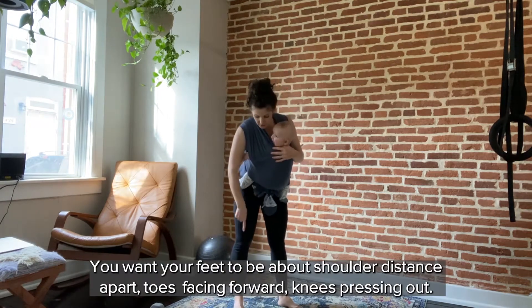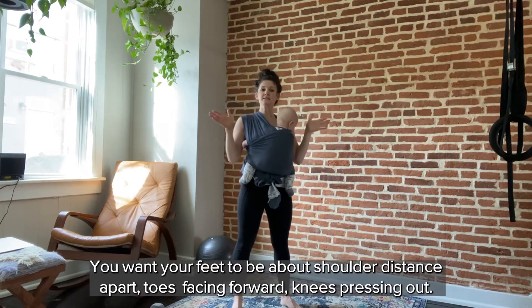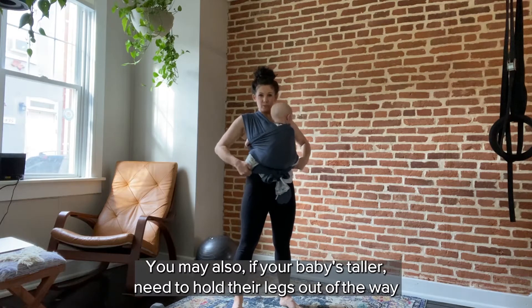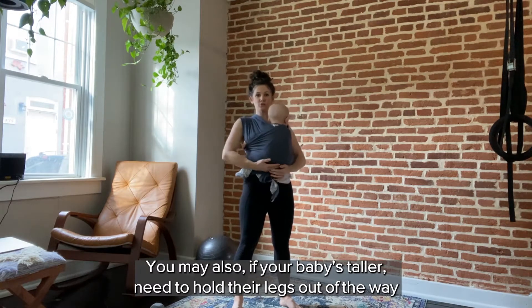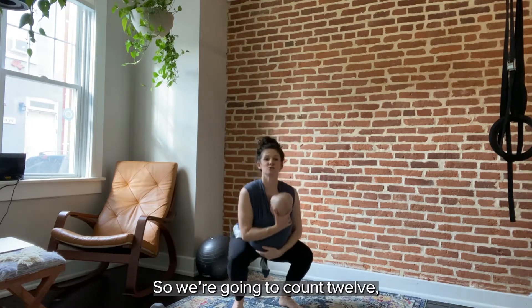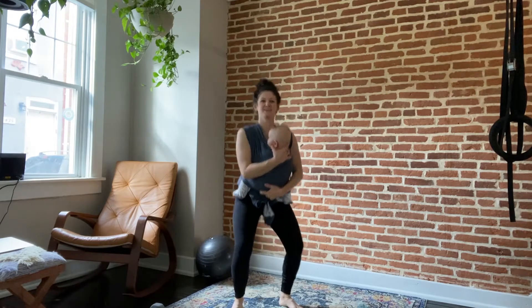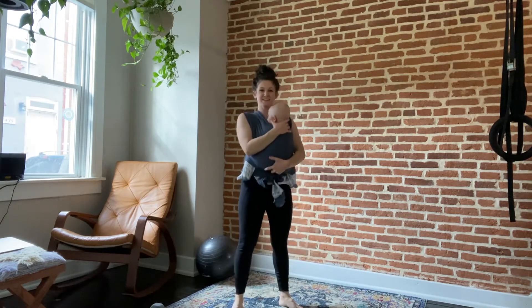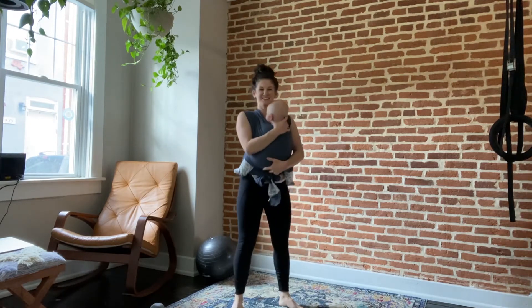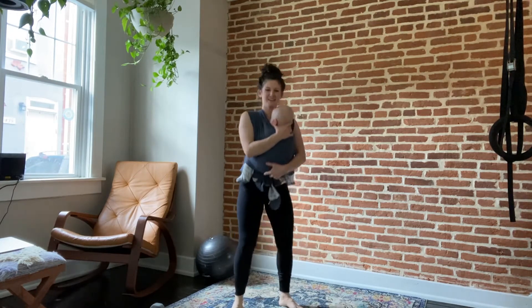We're going to start with squats. You can just follow along with me. You want your feet about shoulder-distance apart, toes facing forward, knees pressing out. I'm going to hold baby with two hands. If your baby's taller, you may need to hold their legs out of the way so you can get some depth on your squat. We're going to count twelve reps.